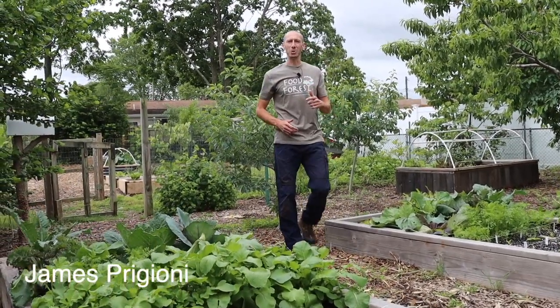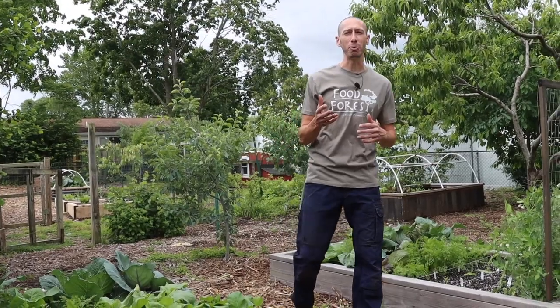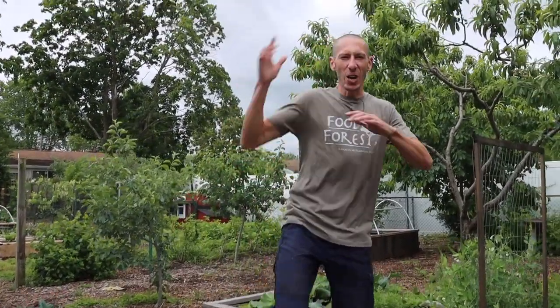What's going on growers? It's James Prigioni coming to you live from Jersey. Today I'm going to share with you how to grow peas from seed to harvest and share some tips along the way. Let's go!